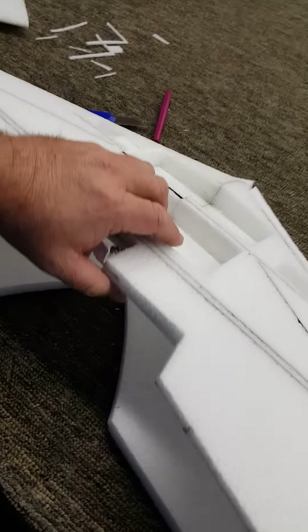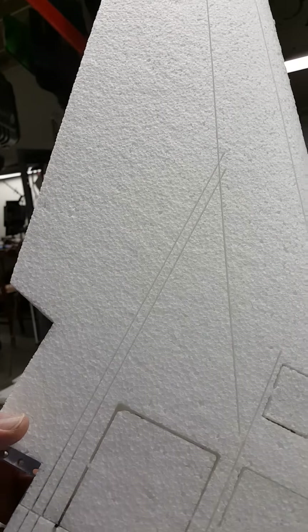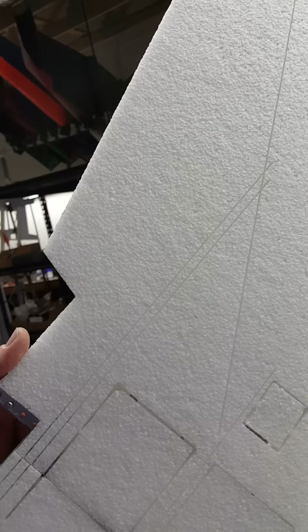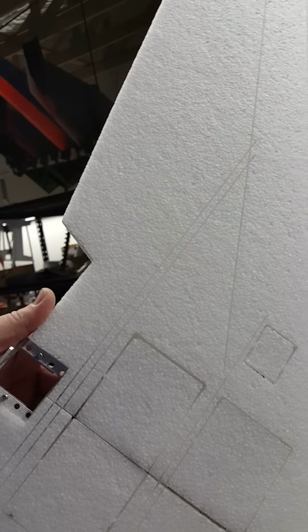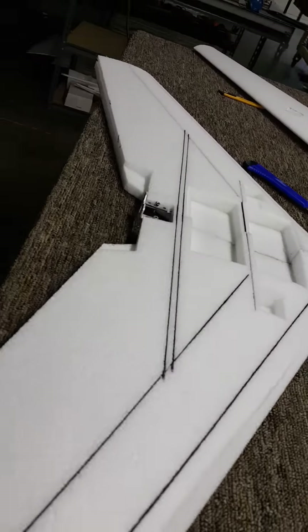Your main spar is a box spar. You've got four micro rods, and those four micro rods keep the torsional strength in there and really make a nice double I-beam box spar that will give it great strength, especially with the spread that they have. So you're going to get an aircraft that's super, super light.